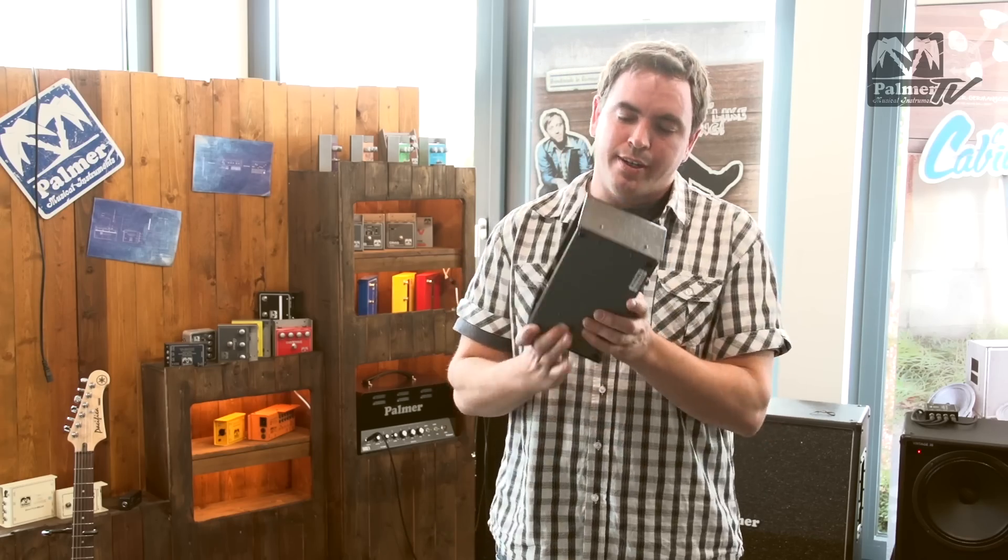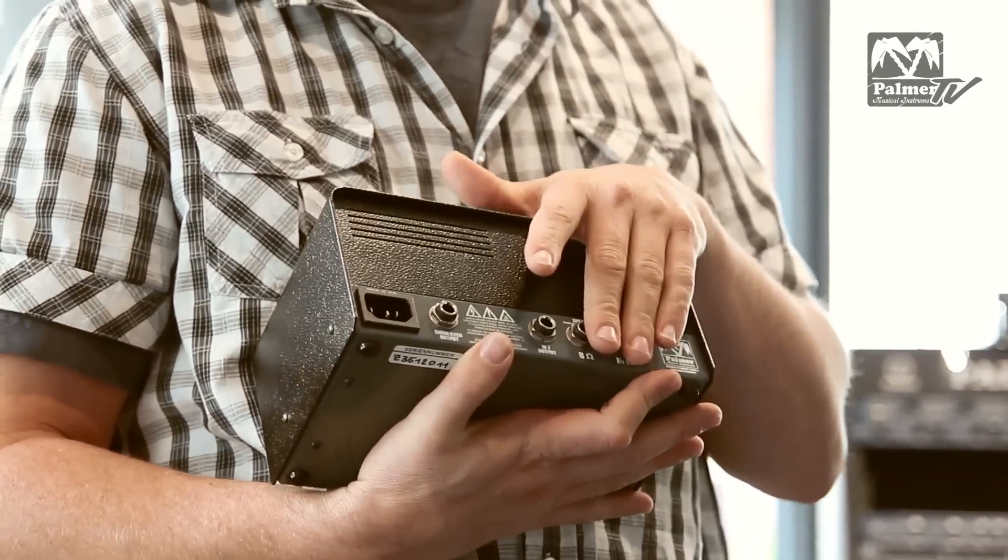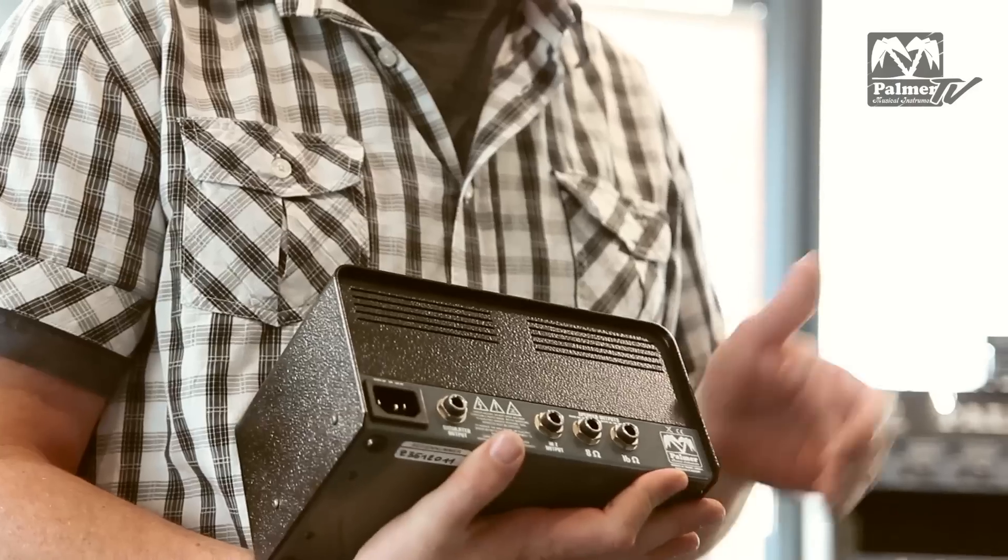Now when I turn it around it gets interesting. At the back we have of course two speaker outs: 8 ohm and 16 ohm, which you can use either or.